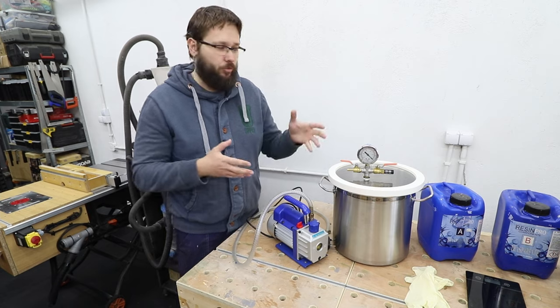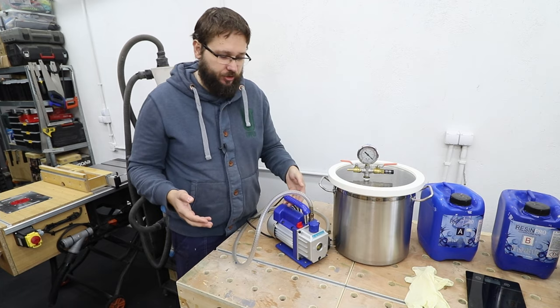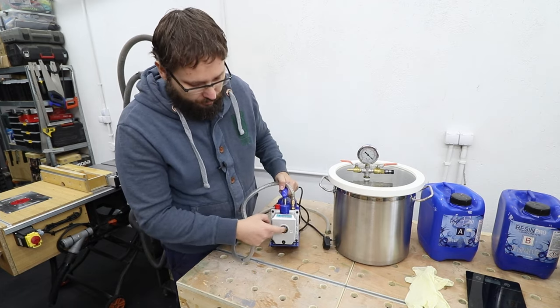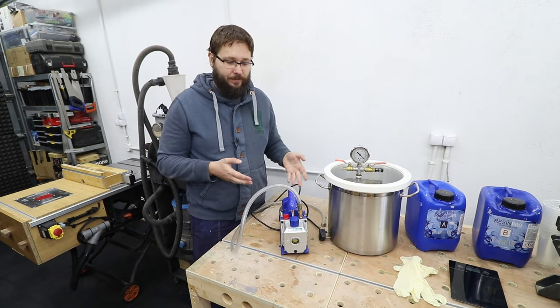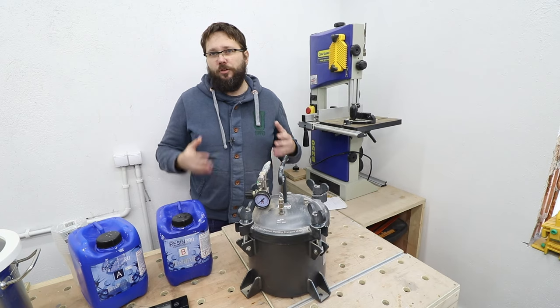To operate the pump is really simple. Depending on what model you have, mine requires making sure there's enough oil in it. There is an on/off switch at the back and that's all.